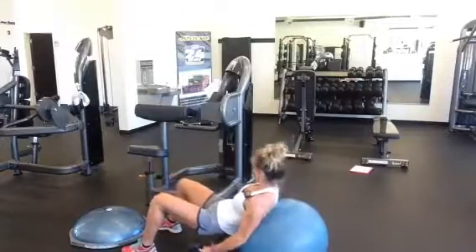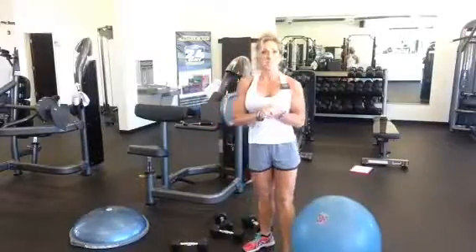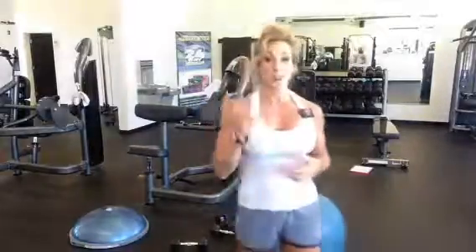And that is one of my favorite stability ball and dumbbell exercises. Track yourself for three rounds.